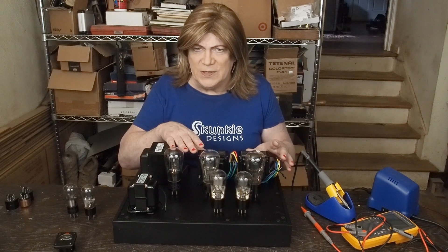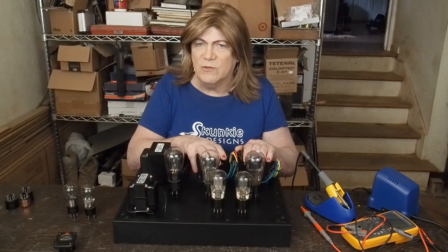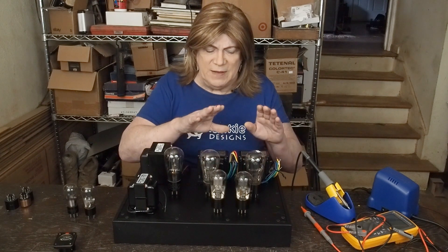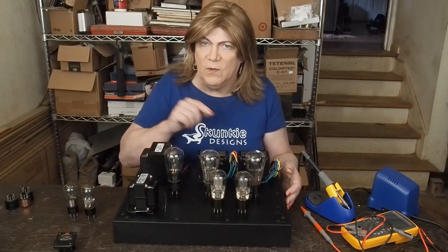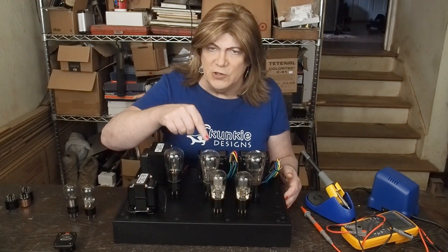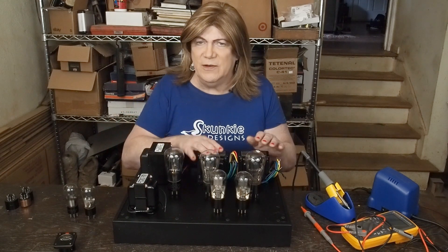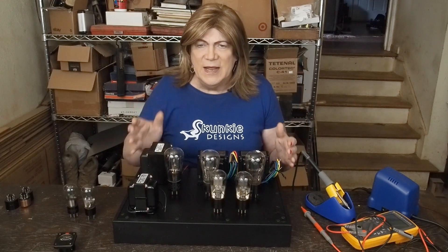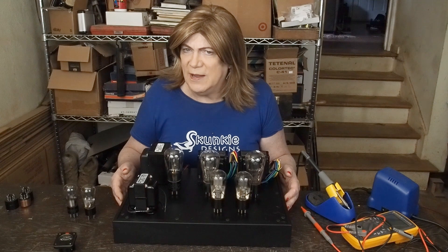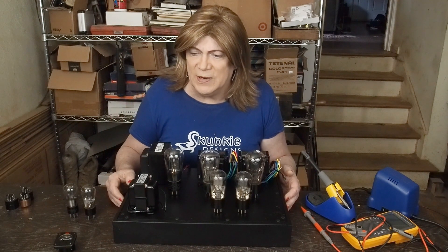I looked at the potted ones instead of these regular EI core ones, and they were so much more expensive. I decided these are going to be good enough. These are 20 watts, and these tubes are probably three or four watts. So we've got plenty of headroom to really get some nice bass out of it. I'm expecting this to probably put out three, three and a half watts — it's going to be a pretty low power amplifier.